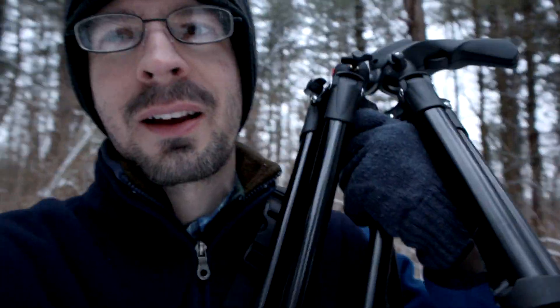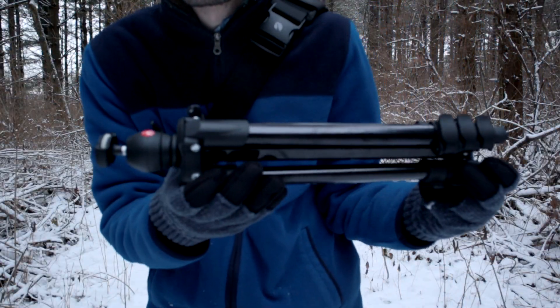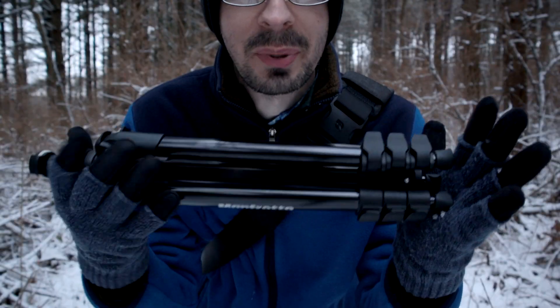Today we're taking a look at this compact light tripod from Manfrotto. You can pick these up very cheap online. I have one similar to it, but it's a little bit bigger. I wanted something even smaller, so I picked this one up for situations like this. Nice and compact.